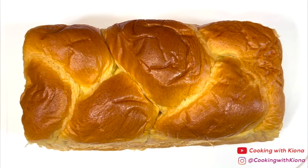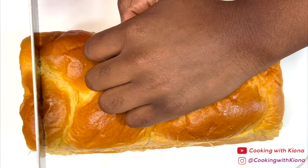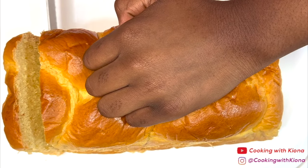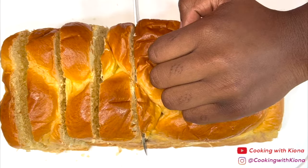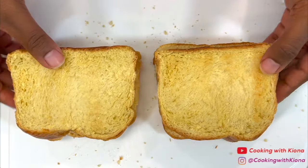Now we're going to move on and make the French toast. Take a loaf of brioche bread and place it on a cutting board. Then cut it into thick slices. Once you've finished slicing the brioche bread, lightly toast them and then set them to the side.